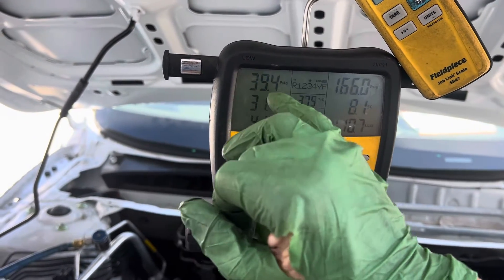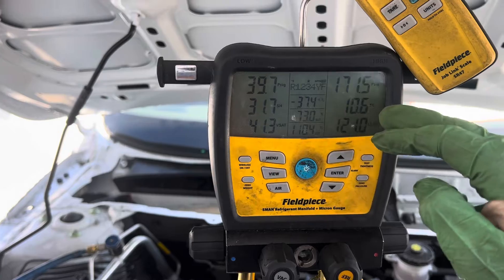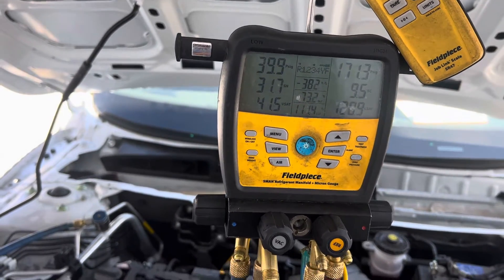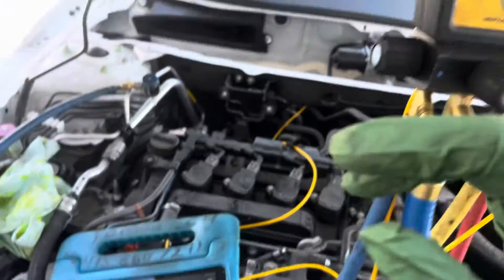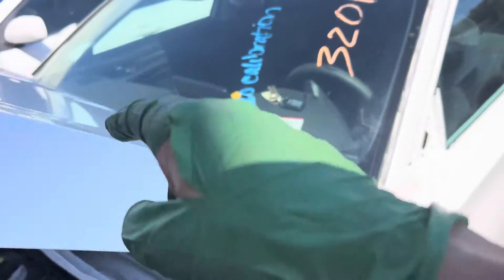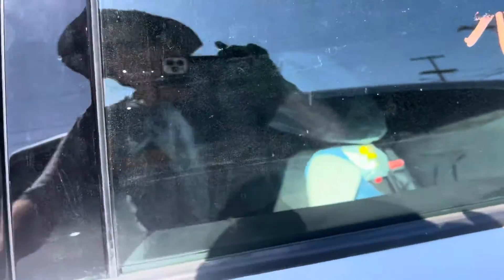Did you notice how the superheat kept going down until a certain point, then just stopped? It would not change after that. On this one the subcooling changed greatly. Now let's put this in recycle mode and see what our 56-degree discharge does.